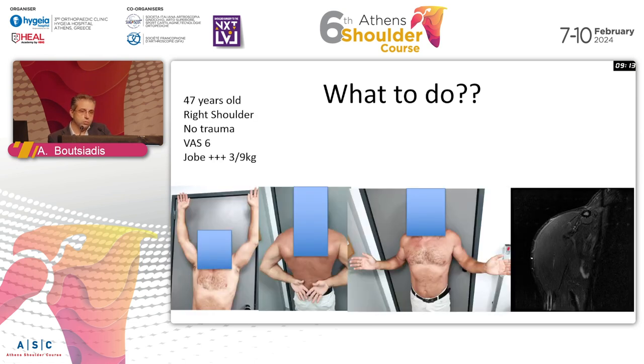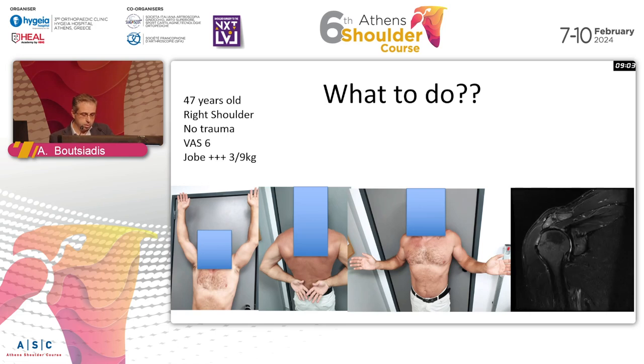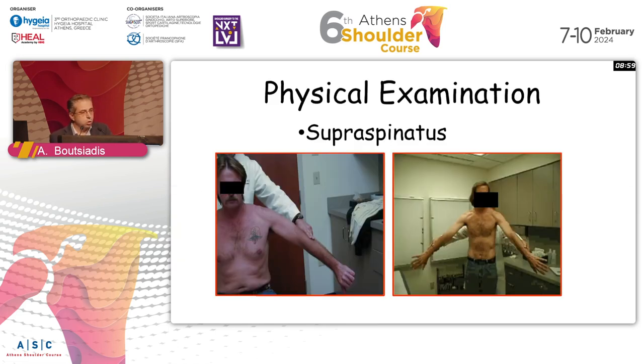And a 74-year-old patient, right shoulder, no trauma, increasing pain and no force - he also has the same MRI. So are we going to do the same thing to all three patients that have probably the same MRI?